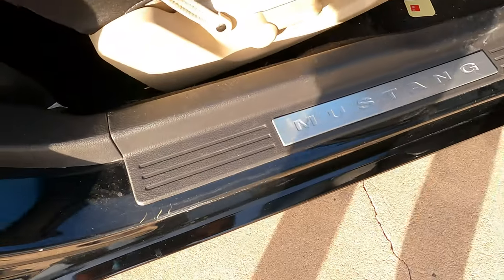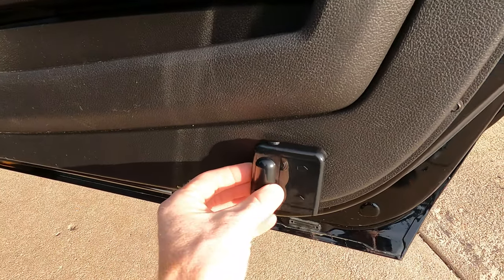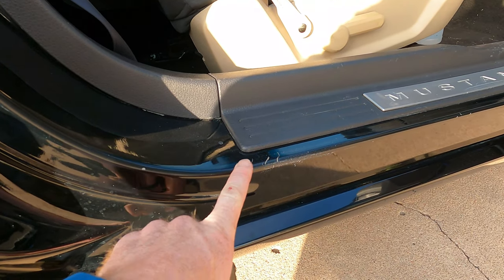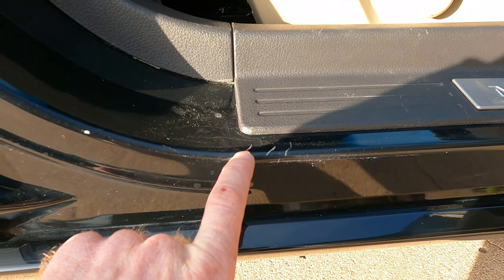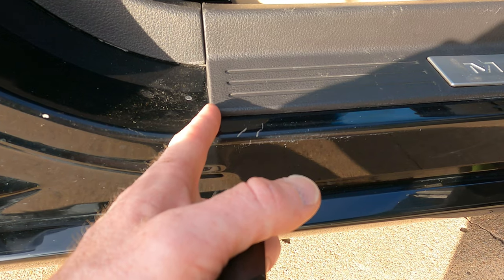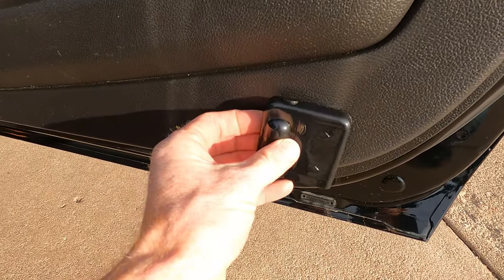Next thing you're going to want to do is clean the area where you're going to put your magnet on the car, and put the light on the door panel. You've got to take your light and figure out where to put it on the door in order for it to swing over and hit where the magnet sticks on the little rocker. You also have to make sure that your magnet goes on where it's flat — it can't be on the curve because magnets aren't flexible. I'm going to clean this off and get my magnet mounted, then I'll swing the door over and figure out where this is going to go.